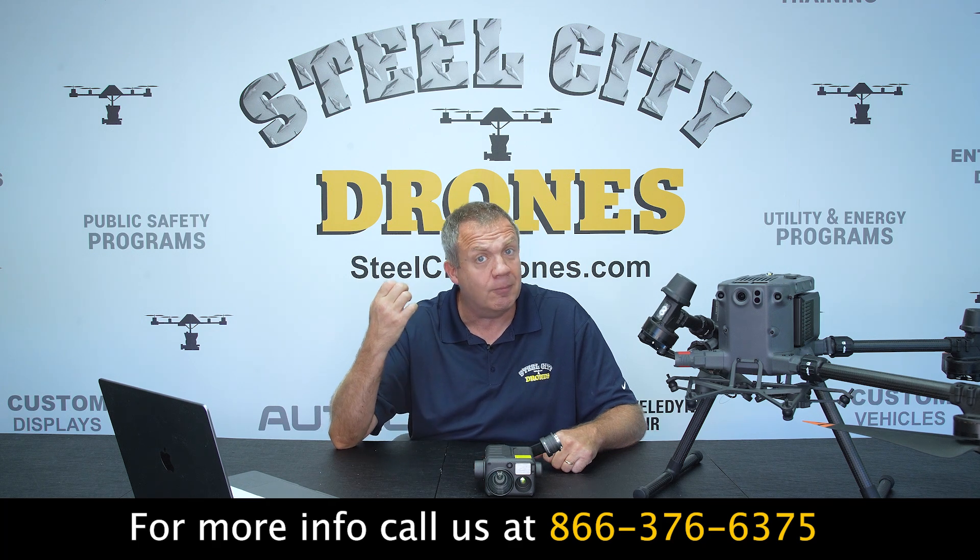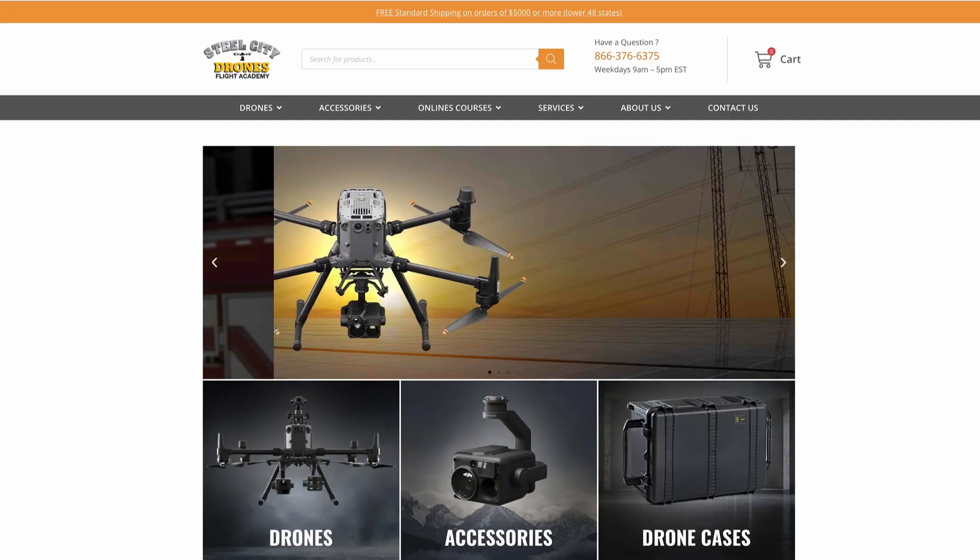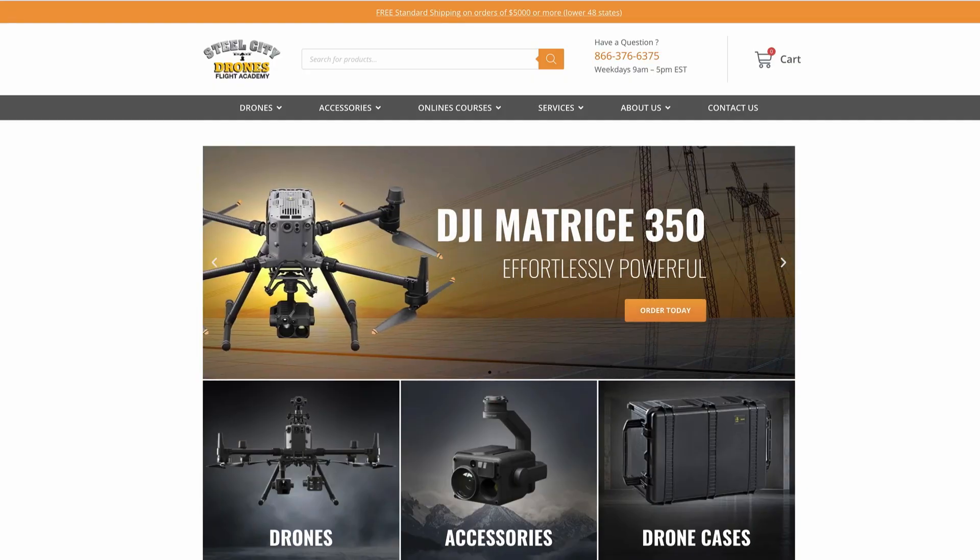If you have any questions, put them in the comments section below or give us a call — we'll be glad to help you out in any way we can. We will have this in stock and we're taking pre-orders right now.